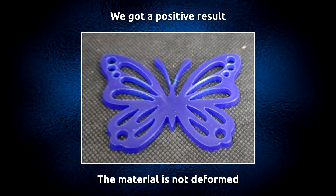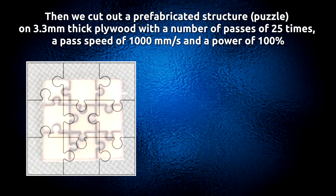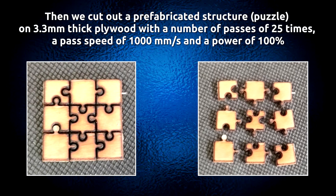A positive result was achieved — the material is not deformed. Then a prefabricated structure, a puzzle, was cut on 3.3 mm thick plywood with a number of passes of 25 times, a pass speed of 1000 mm per second, and a power of 100%.